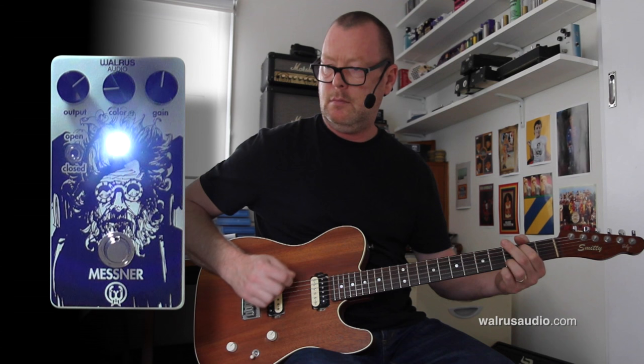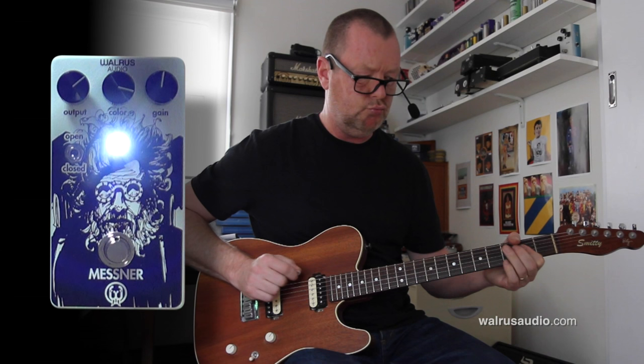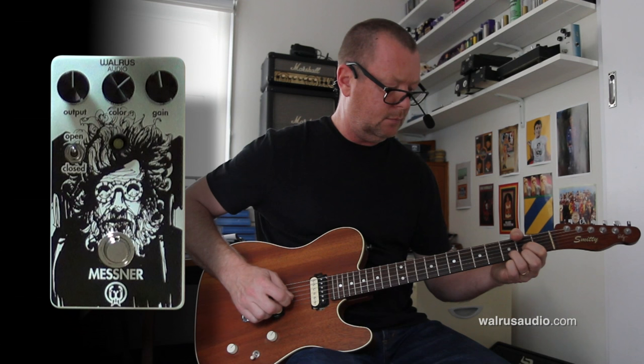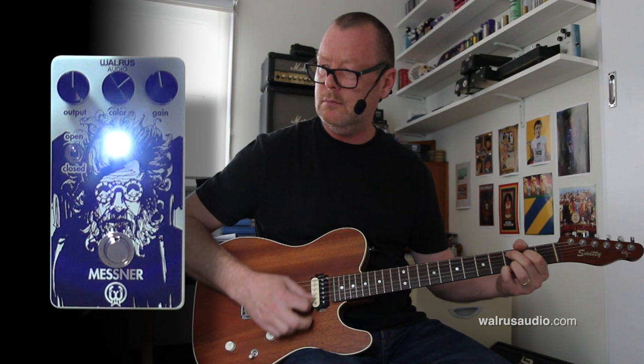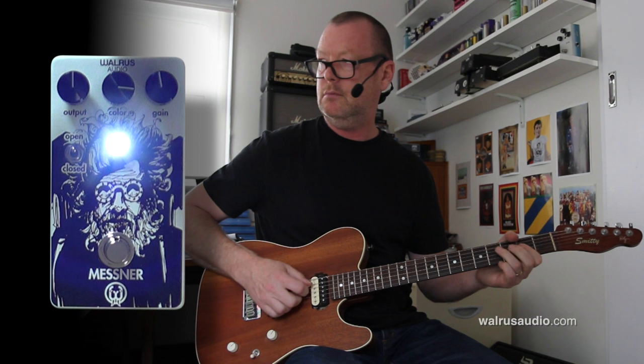Or darken it up. That was in Closed Position. Let's go to the Open. The Clean Sound — less compressed sound, bit of grit, that you can shape with the Colour Knob.